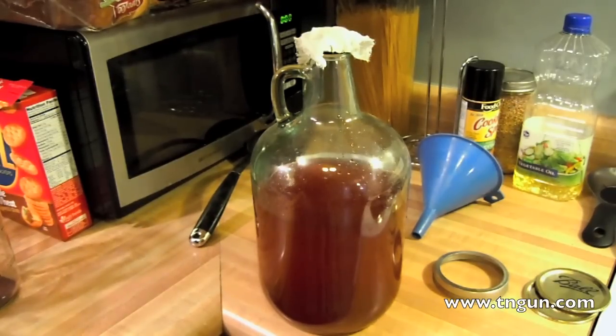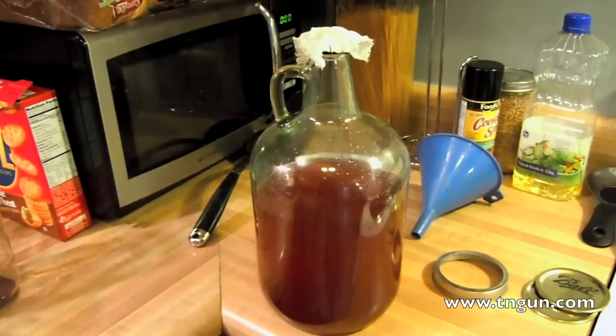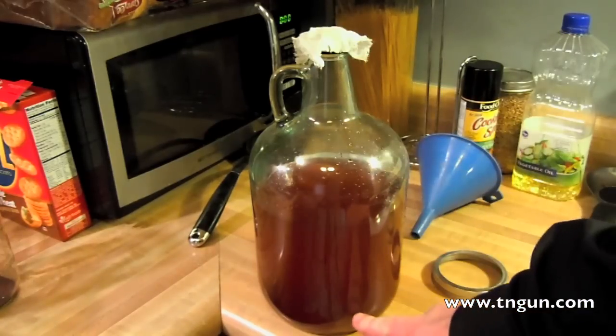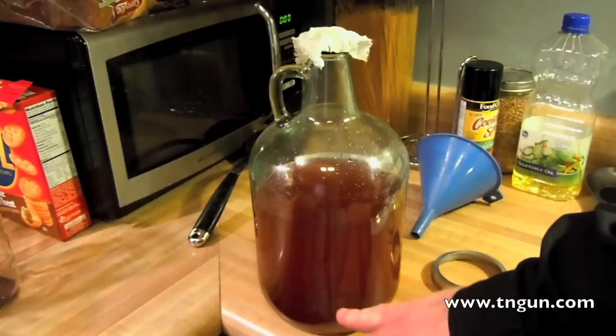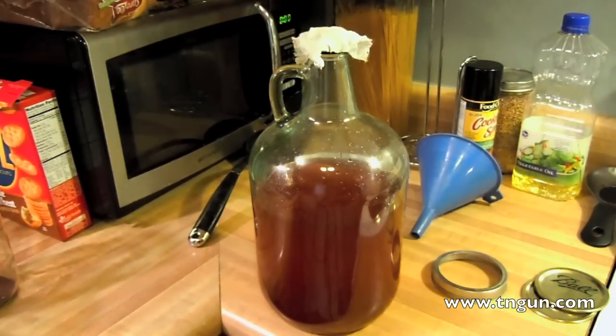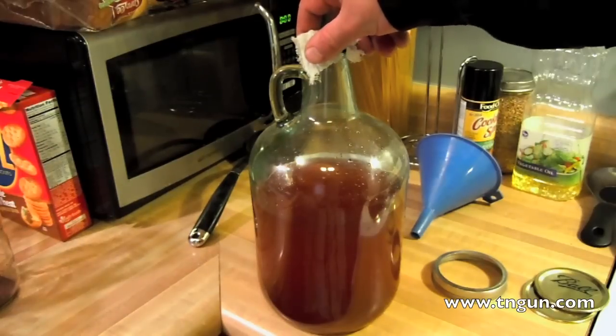Come back in about two to three months and we should have a nice strong vinegar. What a lot of folks do is get some sort of crock pot or ceramic vessel with a little spigot, and as they use some — get it about halfway down — they'll throw in whatever leftover wine they've got and kind of keep it constantly growing so they constantly get more and more vinegar.